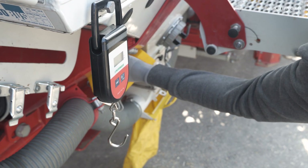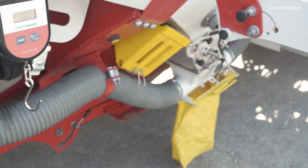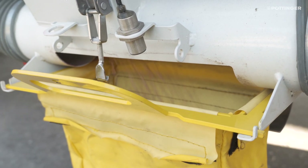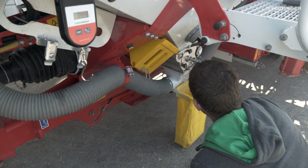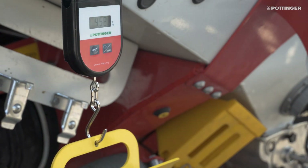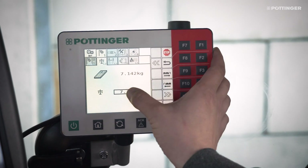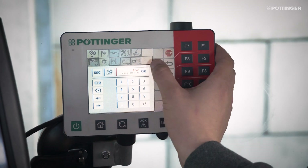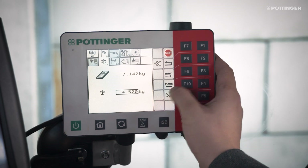The calibration process can be started and stopped using the control terminal or the external calibration button. The revolutions of the metering shaft are displayed on the terminal. The more revolutions, the more accurate the calibration will be. The weight is then entered at the terminal. If calibration was performed without errors, then it must be confirmed, even if there is a large deviation. This transfers the measured values to the seed library.